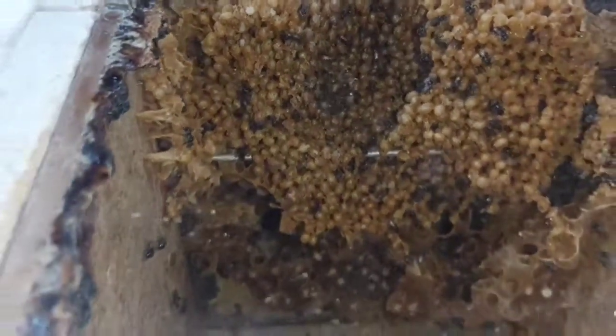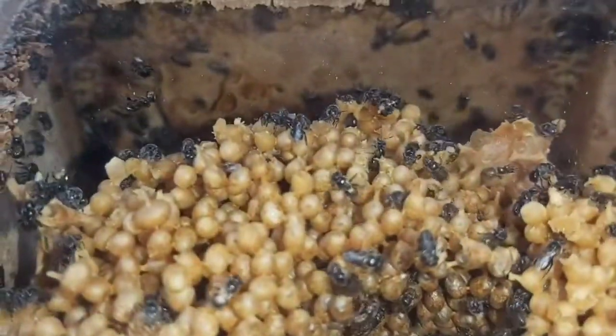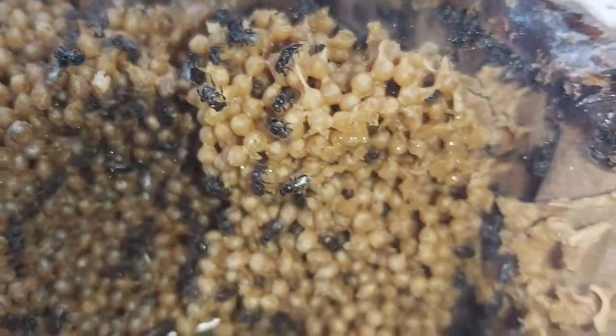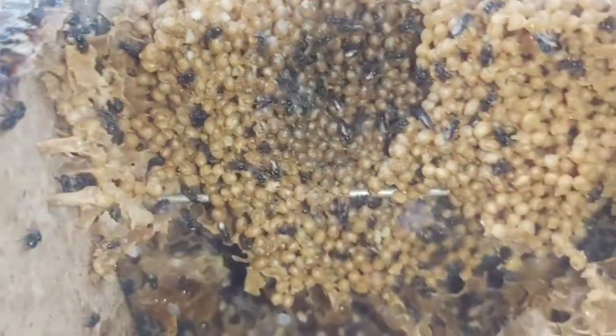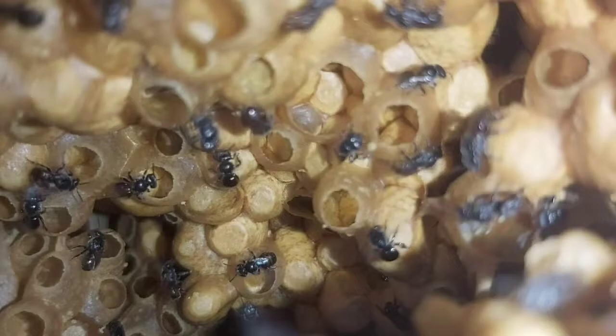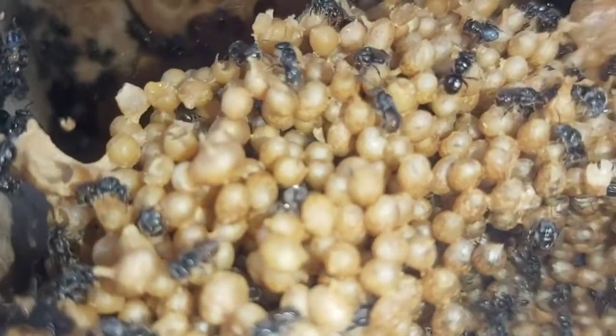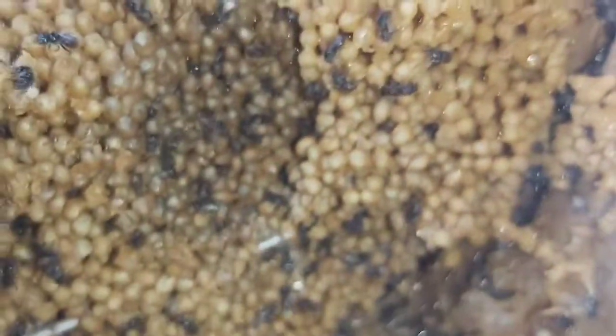Alright folks, we are done. This is the original box — the big box — all back together. They look really good. Happy days, very happy with that. They've got heaps of food down the bottom, tons of honey, tons of pollen in front of the box. They have no queen, so this is the queenless half, but they will be fine.